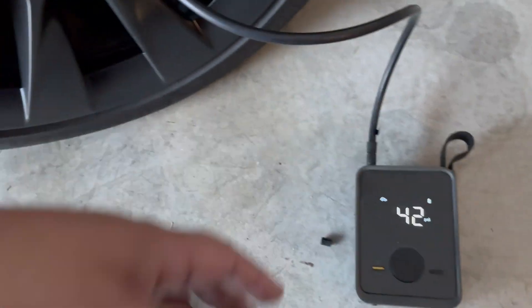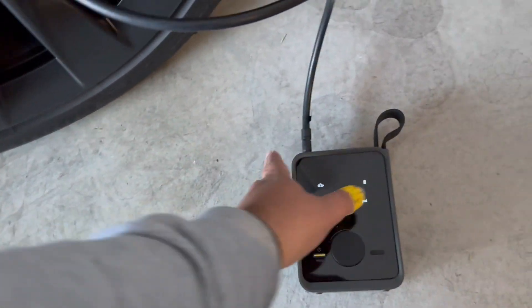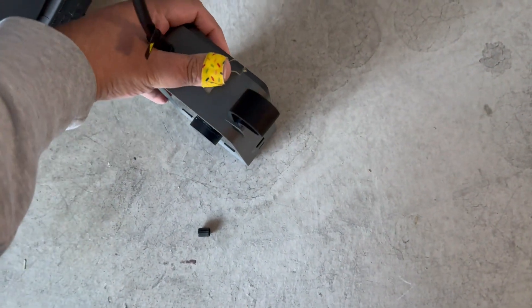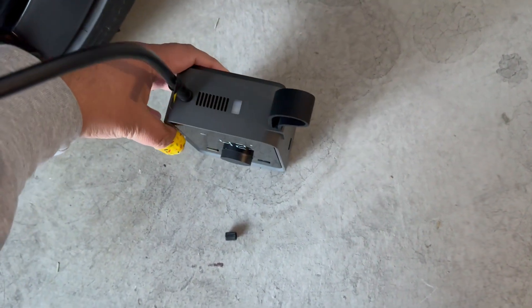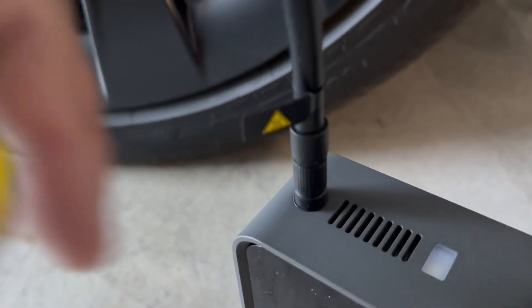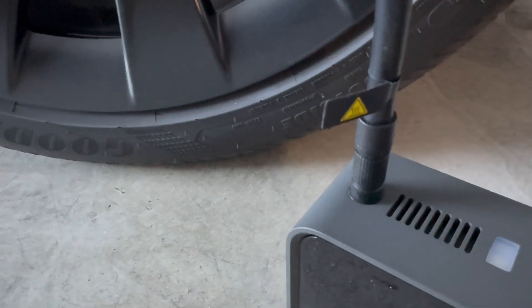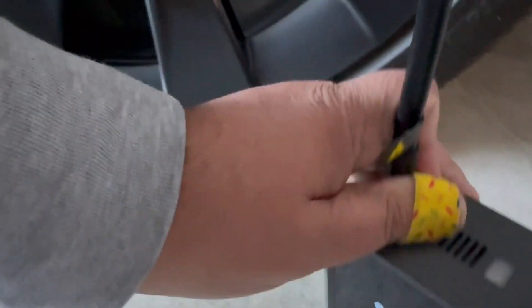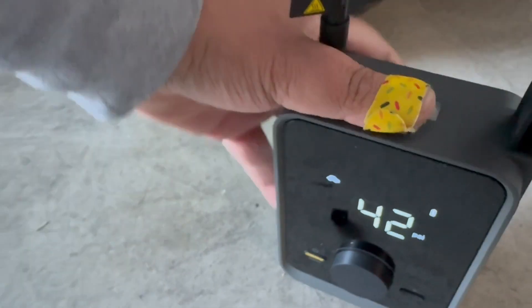It turned off. It wasn't as loud as I thought it would be — maybe a bit louder than expected, actually. Let me check — it feels hot. Well, I only went from 38 to 42. Actually, no — it's cold to the touch. The little cable connector does say 'Warning: Hot,' but it's not even a tad warm. Not bad.